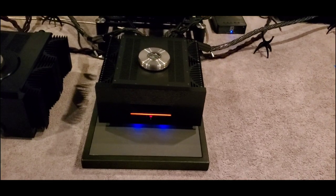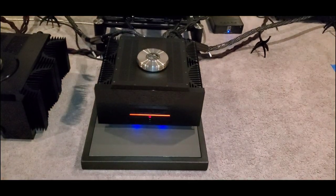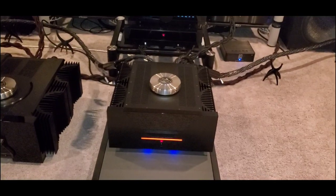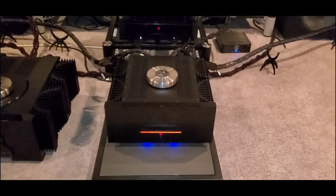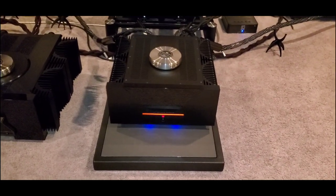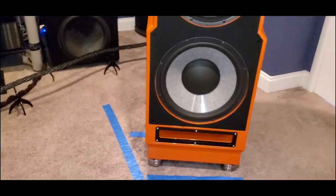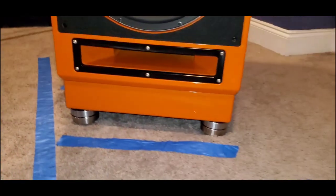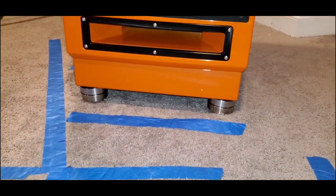First up is the Griffin Essence — that will be the amplifier front and center. Griffin Essence stereo amplifier under the Critical Mass platform or filter. Speakers: Wilson Audio XLF under their Stillpoint Ultra Fives.